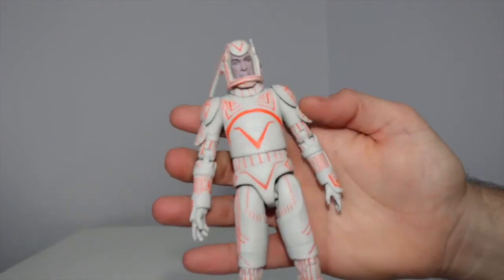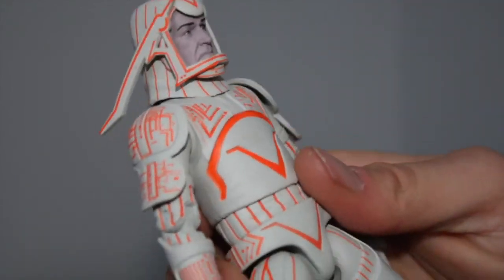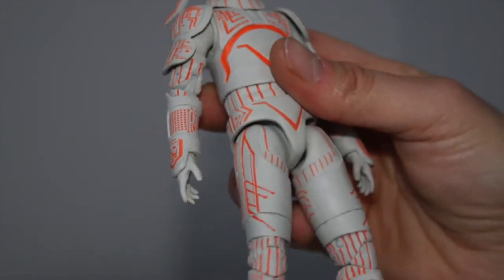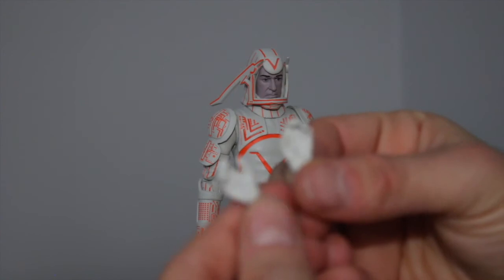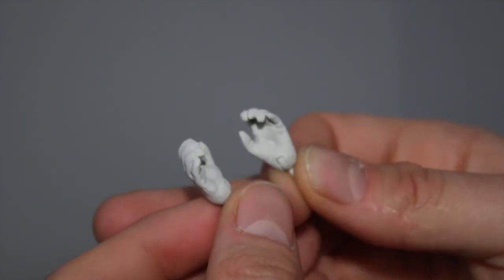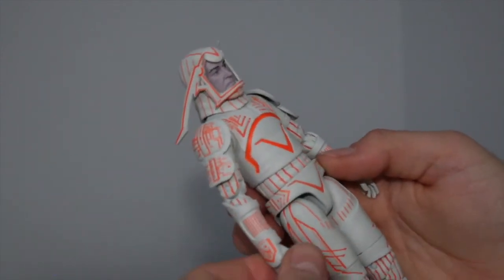Same articulation, but let's look at the details on this guy, because I always loved that head thing he had. Look at that — the likenesses are really good on this. I think this might be one of Diamond Select's better releases. I usually like their stuff, but I'm really digging this whole line. The disc goes in the back, but he has a different set of hands — more actual gripping hands. When they hold the disc like this — perfect disc-holding gripping hands. You could use these hands with Tron or Flynn, and all the hands should be interchangeable.